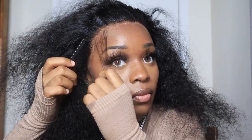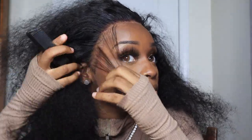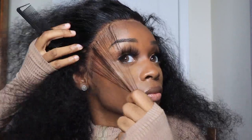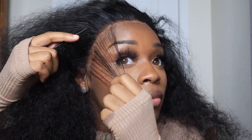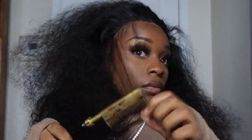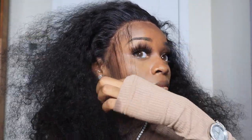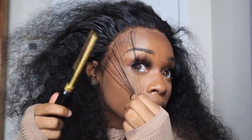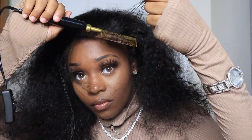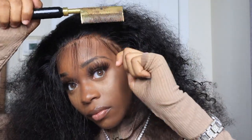I'm about to section out my baby hairs and I'm going to use my hot comb to hot comb them. I like how big this hot comb is — I got it from a beauty supply so I don't have a link to it. I'm going to go to that beauty supply, take a picture of it, and post it to my community tab. It is a really good hot comb — it is really hot and it has a little curve built into it so you can really get in there. Give me like two days from this video — I'm going to go to the beauty supply and post it for y'all, so check the community tab. Y'all have every right to hold me accountable.